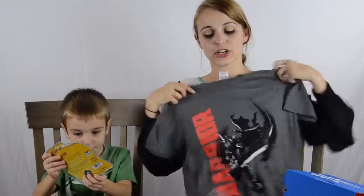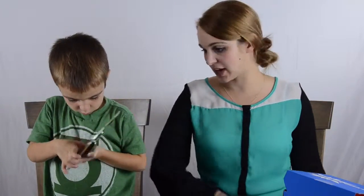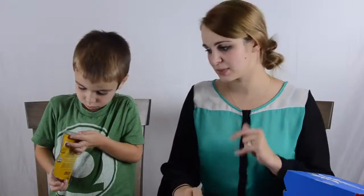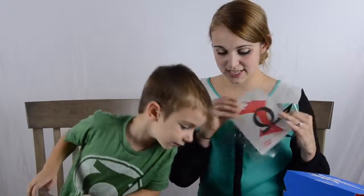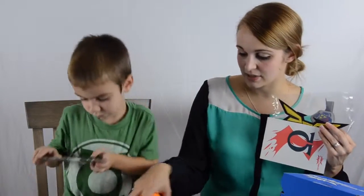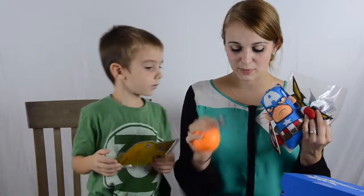So as an overview of our box, we got the Warrior t-shirt. In here it did say that there's two variances — we got Warrior instead of Vengeance. And a Minecraft lighting-up dude that makes noise, and a Street Fighter keychain which lights up and makes noise — with two boys it'll be super annoying, but it's pretty cool. Also the mints, the badge, the tattoo, the stress ball, and the plushie Captain America, and of course the monthly Super Geek pin.